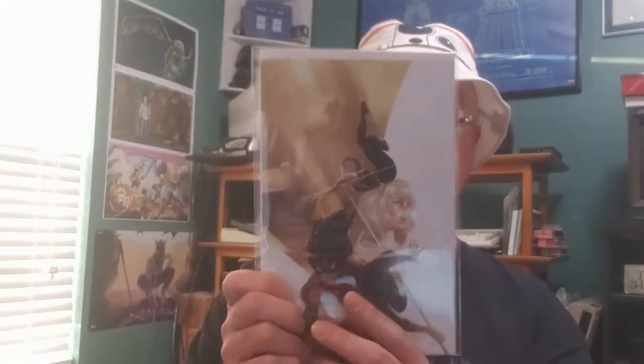I'm good at guessing those. New Mutants number 13 - street level hero. I don't know if that's a Spider-Man or Spider-Woman. Spider-Woman number 5 - street level hero.